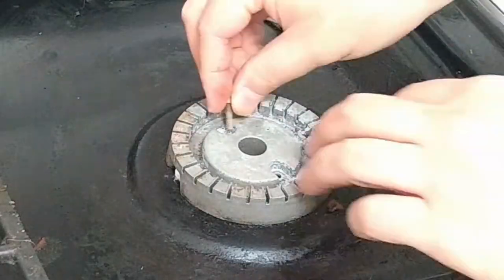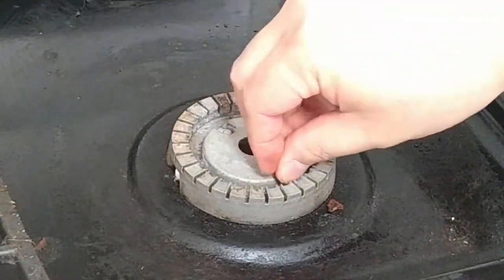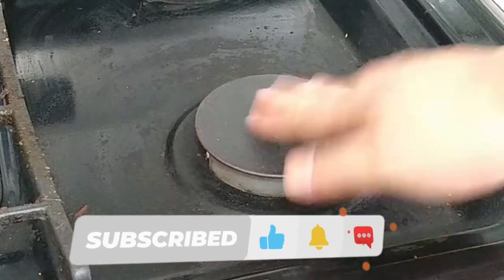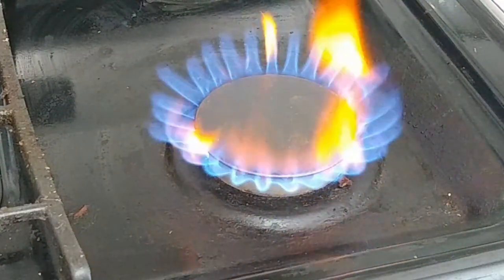I put the burner head back on the stove, then put the hex screws back in. I put the burner lid back on and confirm the burner fires up. It does and I'm a happy guy.